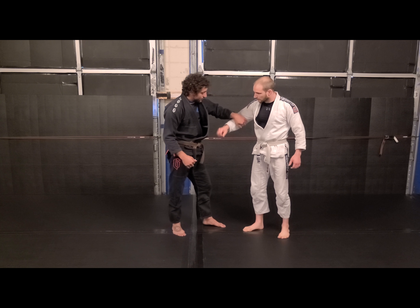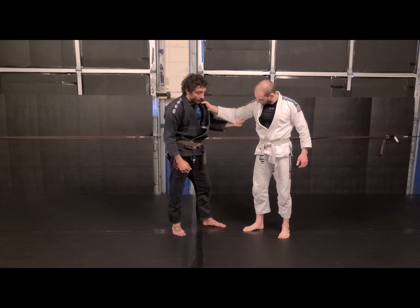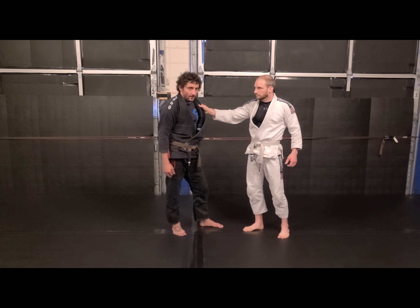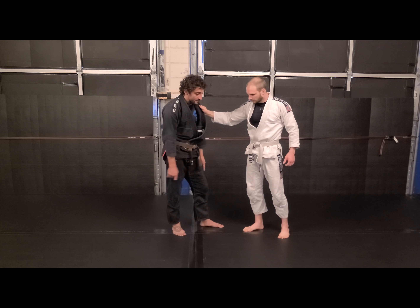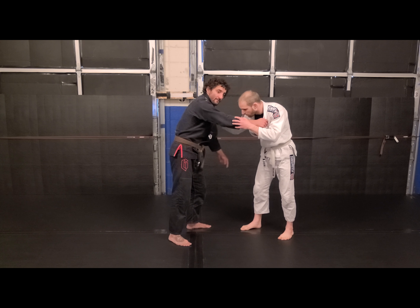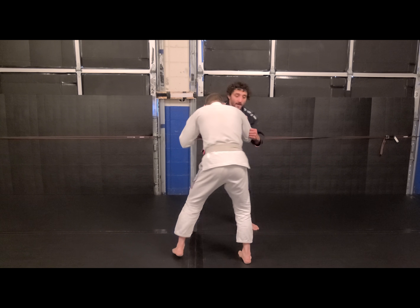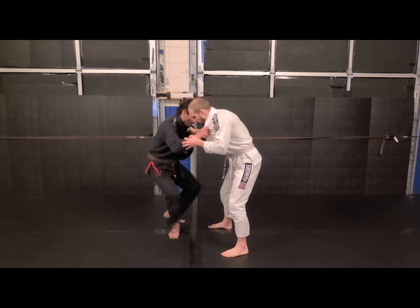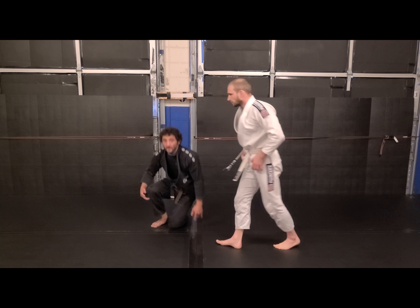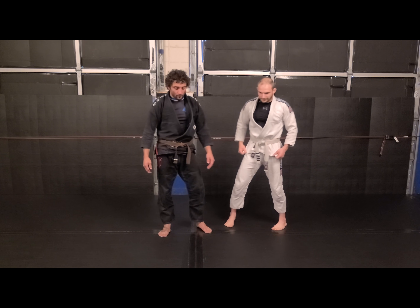Now regardless if I'm grabbing over the collar tie, elbow, or cloth — all this stuff is just to bring him back into me. We're trying to bring him into that bear trap that we call a guard. But if you make him step, we have other options from there. I go making him take a heavy step over here, I step, and now I'm right in my de la Riva, or whatever guard I want to pull at that point in time.